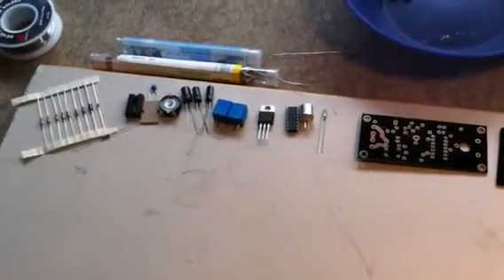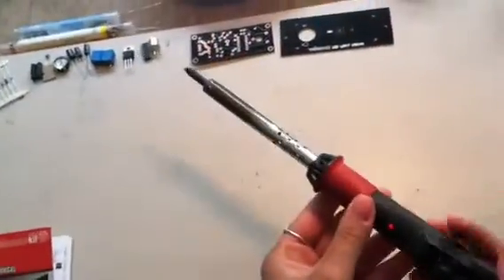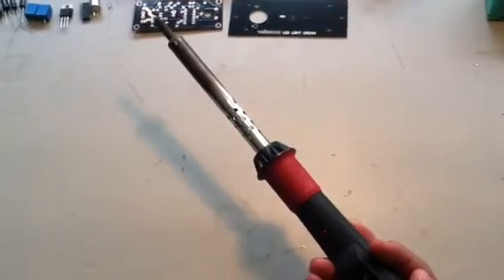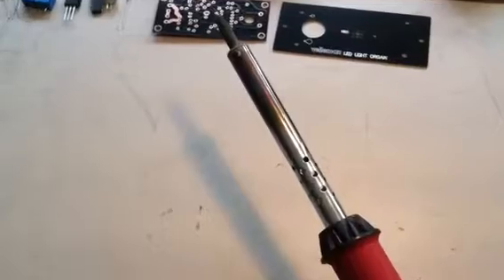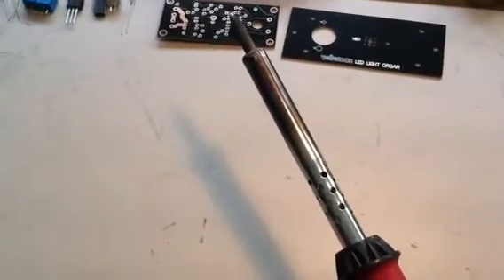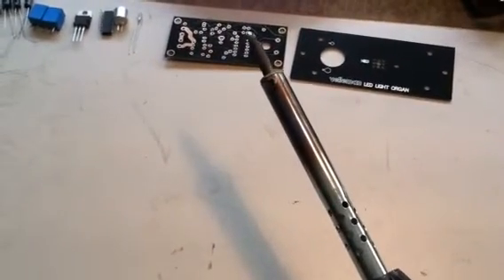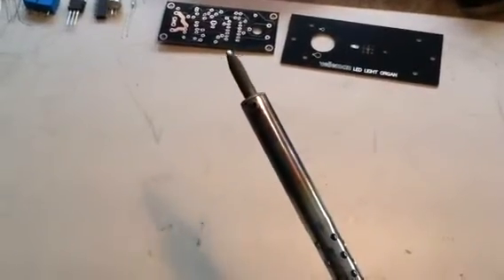But in order to melt the solder, you need an instrument that produces heat, and that's where the soldering iron comes in. The soldering iron is essentially a tool that converts wattage into heat, and it melts the solder onto your circuit board. You have to be careful when choosing the wattage you're going to use, because if you have too much wattage, it could produce too much heat and potentially melt your circuit board.